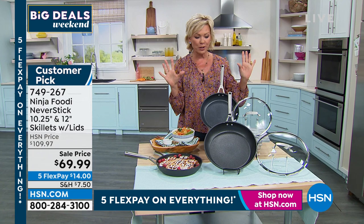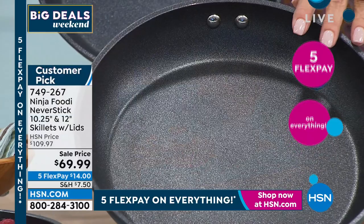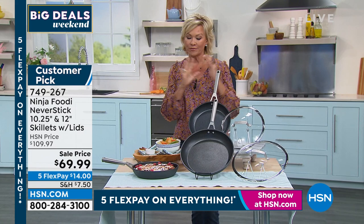You're getting both of these and both lids — the 10 and a quarter inch and the 12 inch, both coming along with their lids. We have $40 off on this set. Customer pick at $40 more without the free shipping. We have about six or seven hundred of these to go around, so first come first serve.